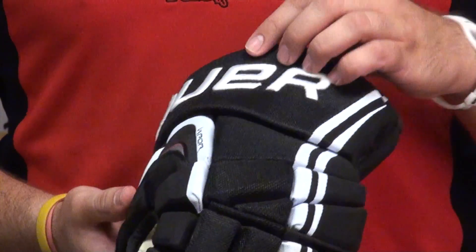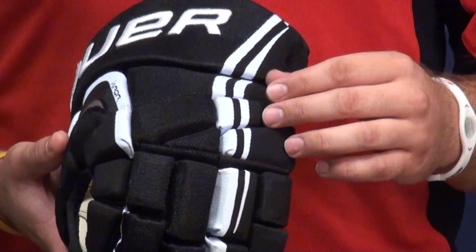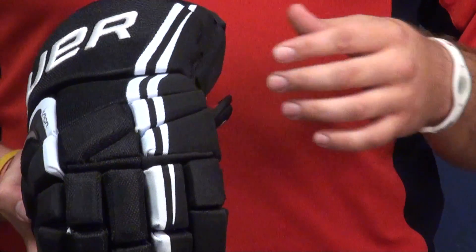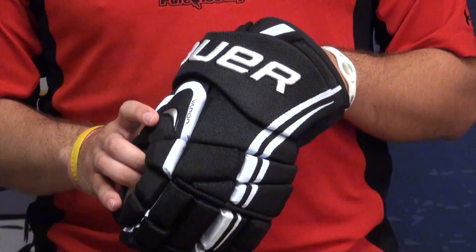On the back here, we have the poly inserts — that plastic insert in the back of all the pads — as well as dual-density foam. Unlike the Apex, it doesn't have that aero foam, so this one's going to be a little bit heavier, but honestly, it's not noticeable on your hand.